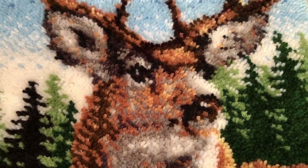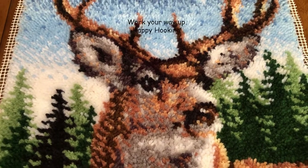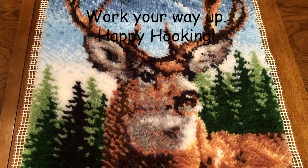Work your way up from something simple to something as marvelous as this elk. Thank you for watching and happy hooking!